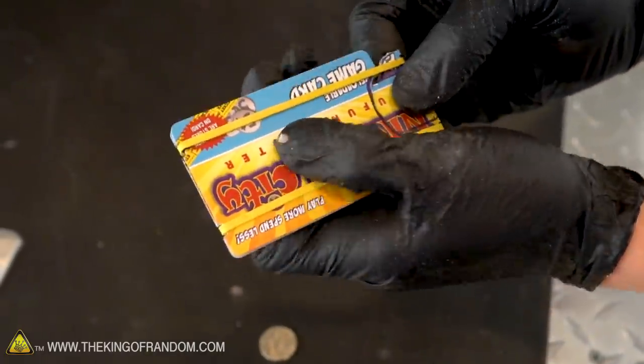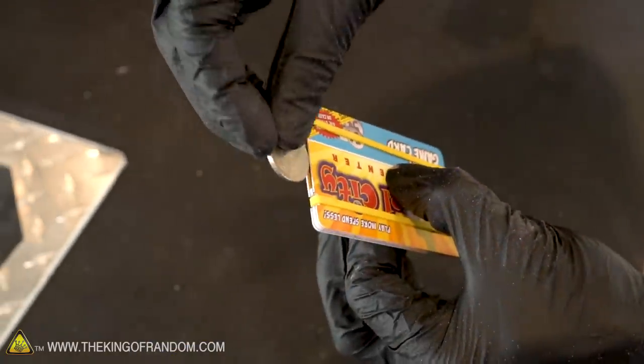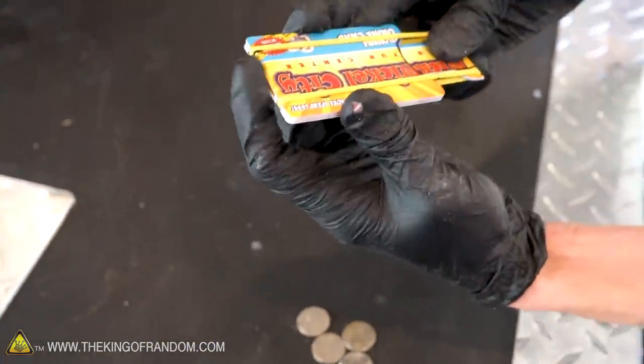The two biggest problems are that it can be a little bit hard to hold onto since it's such slick plastic, and of course that you have to reload the coin individually every time. I think we've got solutions for both of those problems.